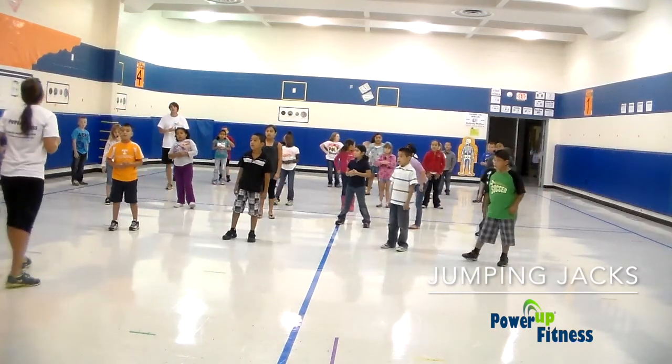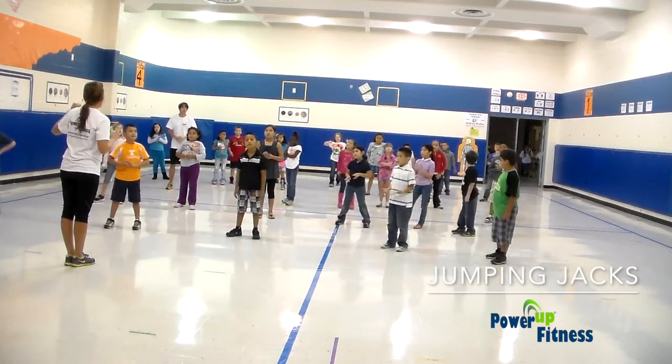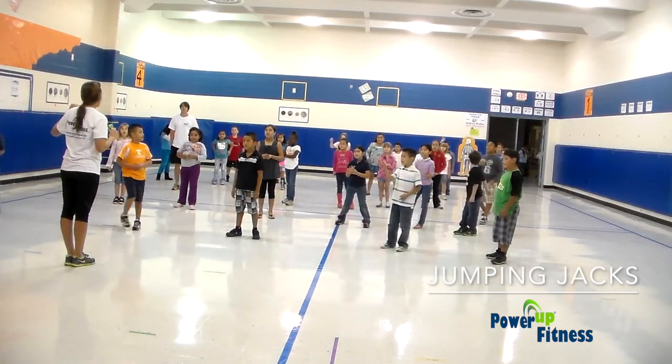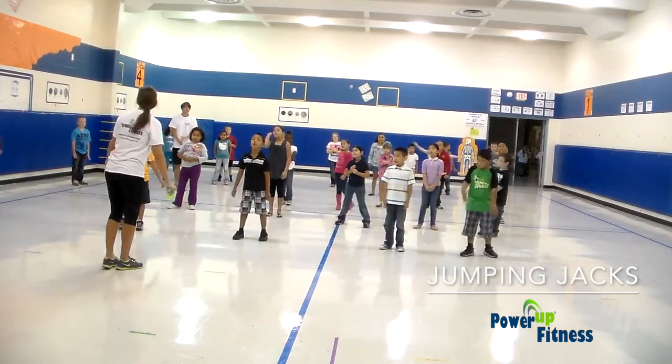All right, how about 11? 1, 4. 15. 15, so what's 11 plus 4? 15.